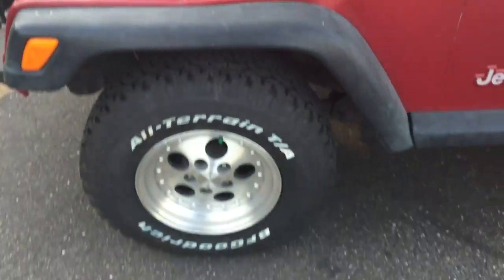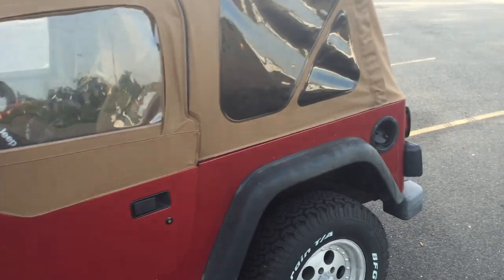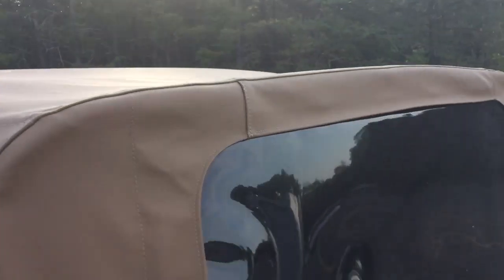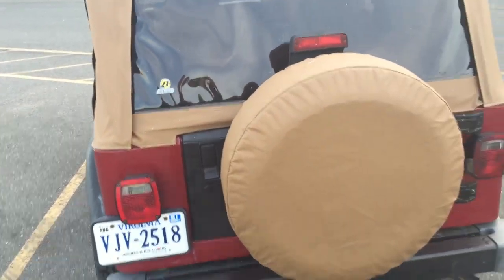The tires actually only have about 200 miles on them — brand new. It also has a completely new Bestop sailcloth top, which is the top-end top.